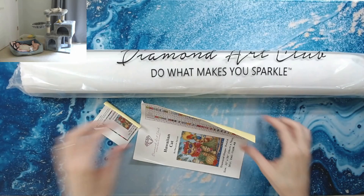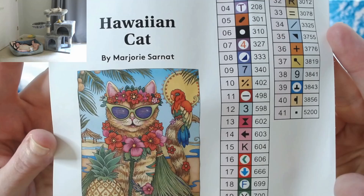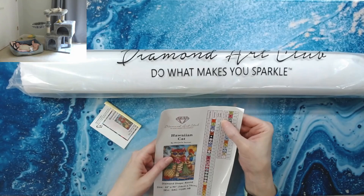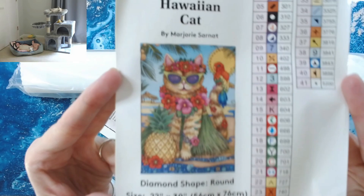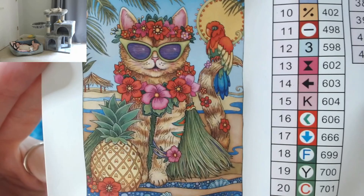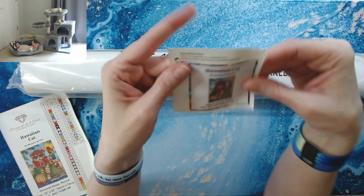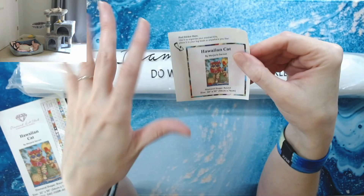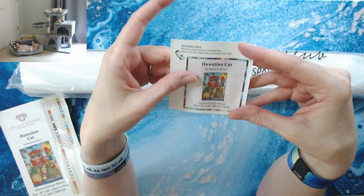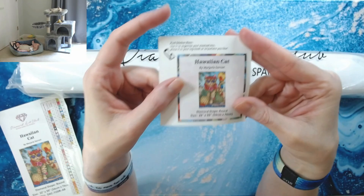You all know what's in a kit so I'm not going to go through all of that. Hawaiian Cat — there's your inventory sheet. 41 colors, and it looks like it's got two ABs. This is also a new sticker that you peel and can put on your storage box, pluck bag, or whatever you use to store your drills. You can also put it in your logbook. It's a really nice thing they've started doing in their kits.